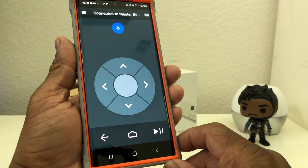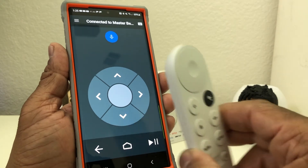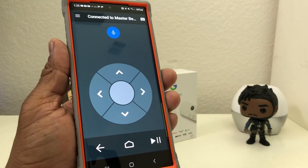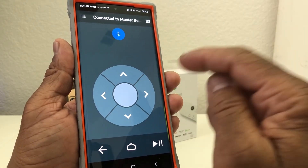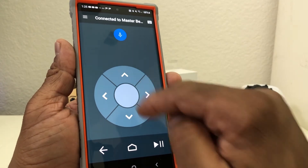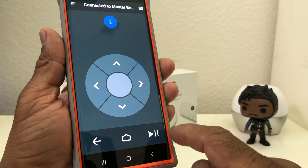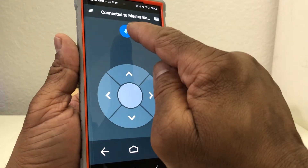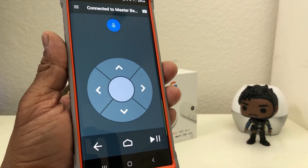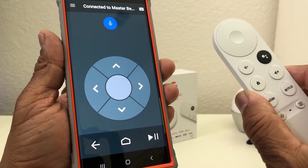After you download the app, this is what it looks like — it definitely represents the Chromecast remote. Press in the middle to select, and you can go back and forth with the arrows up and down. There's a back arrow, a home button, a play and pause button, and that mic icon represents the Google Assistant button that's on the physical remote.